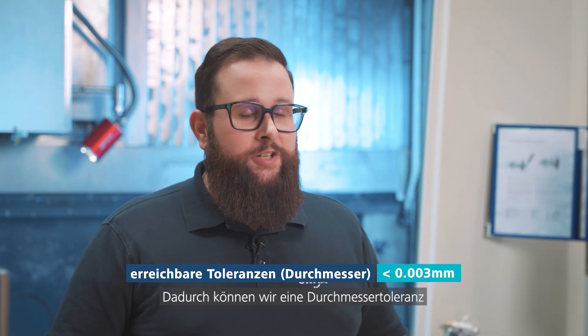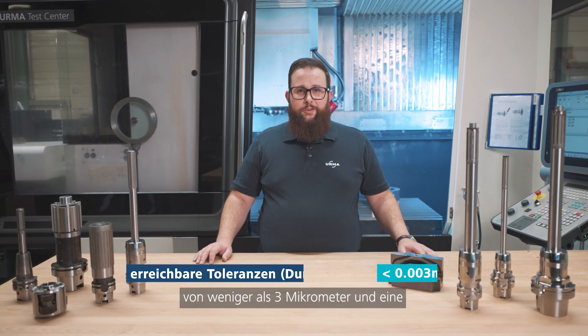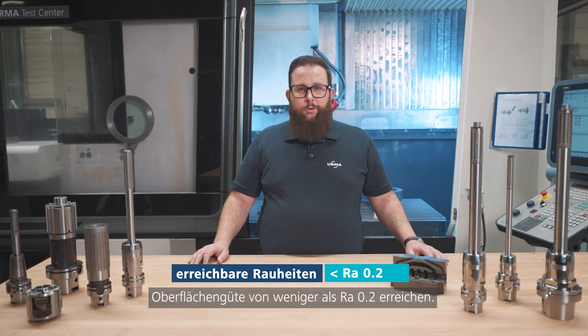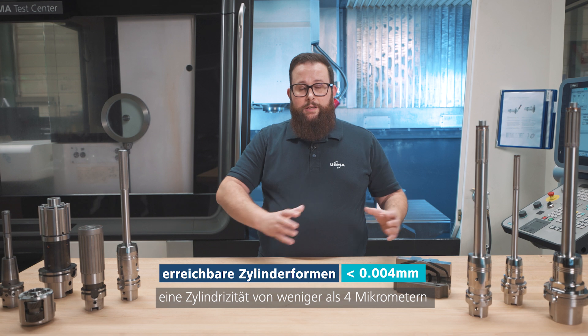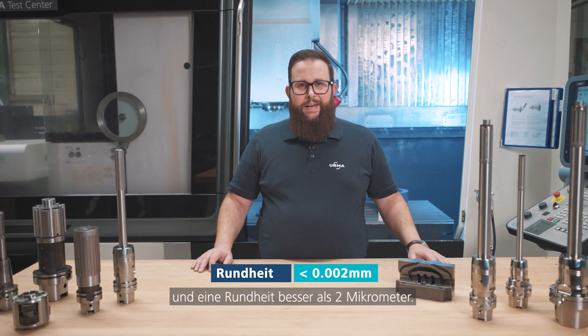This allows us to achieve a diametrical tolerance smaller than 3 microns and a surface finish below RA 0.2. On the geometrical tolerances, we achieve a cylindricity smaller than 4 microns and a roundness better than 2 microns.